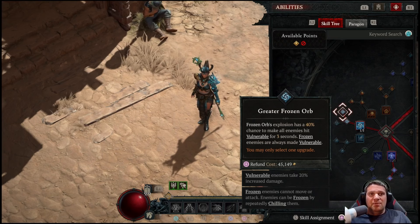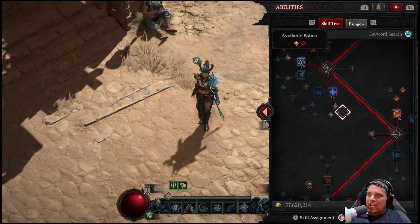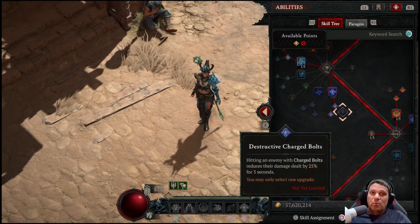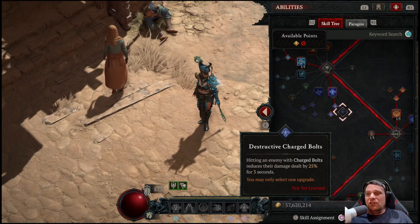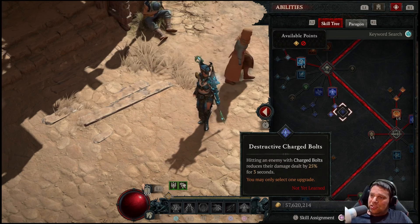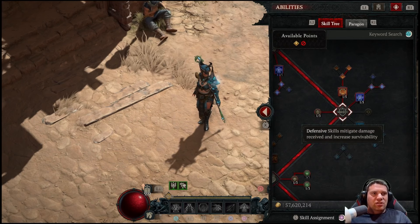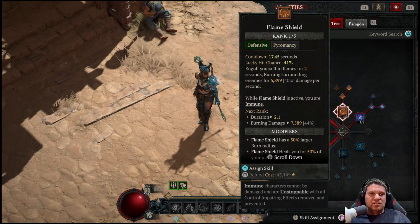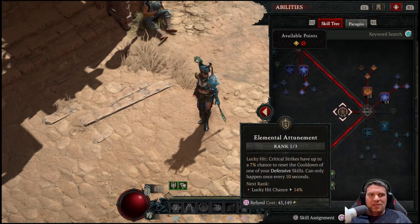Fire Bolt and Enhanced Fire Bolt — the first two points, you have to take it. It's primarily taken for the enchant. You will use this sparingly when bossing to try and remain above 100 mana for the Elementalist Aspect, as mana issues arise when only one enemy is on fire and crowd control mana from Aspect of the Umbral is limited with only one enemy on screen. Typically there are hordes of enemies and mana is not an issue. Even though Frozen Orb is not on our bar, we are taking some points in Frozen Orb up to Greater Frozen Orb. Frozen enemies are always made vulnerable, and this stacks with our tempering to freeze enemies.